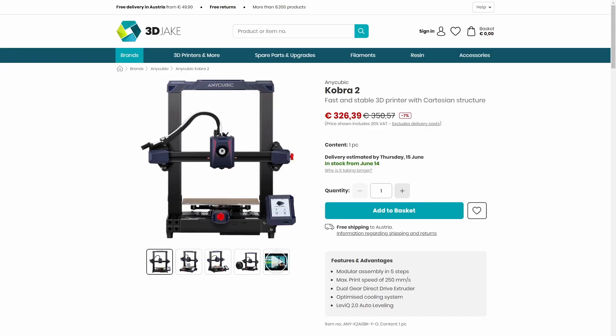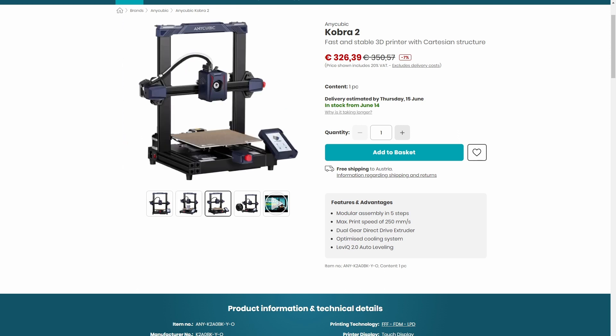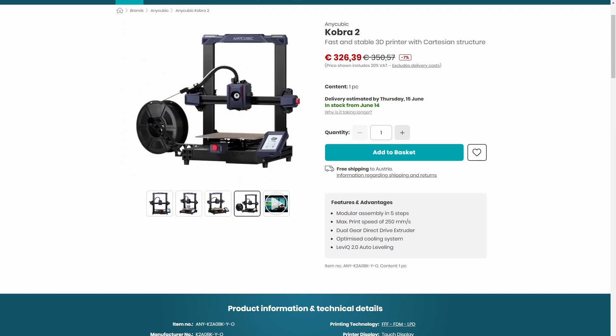We recently reviewed the newest addition to the Anycubic FDM family: the Cobra 2, which is right behind me. It's been my little workhorse for the last few weeks — really nice. We're printing at between 200 and 250 millimeters per second and 2,500 millimeters per second squared acceleration. We pushed up to 3,000 with very little loss of quality, though there isn't a huge advantage in print time. I've been printing screw boxes that push into an IKEA Skådis pegboard, and the Cobra 2 has been super helpful — really quick results.